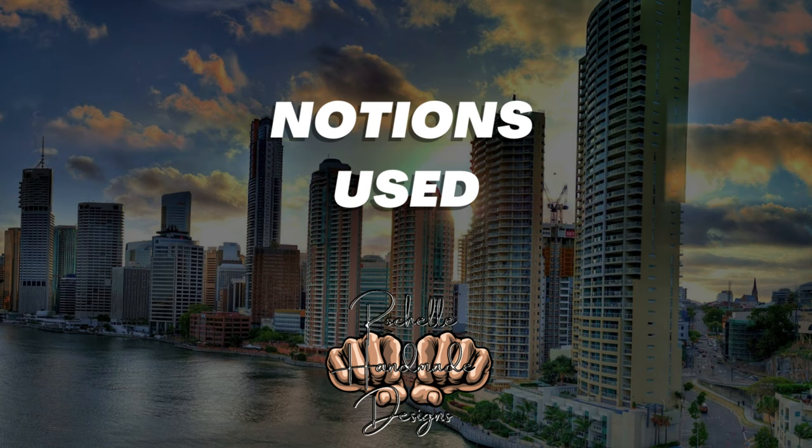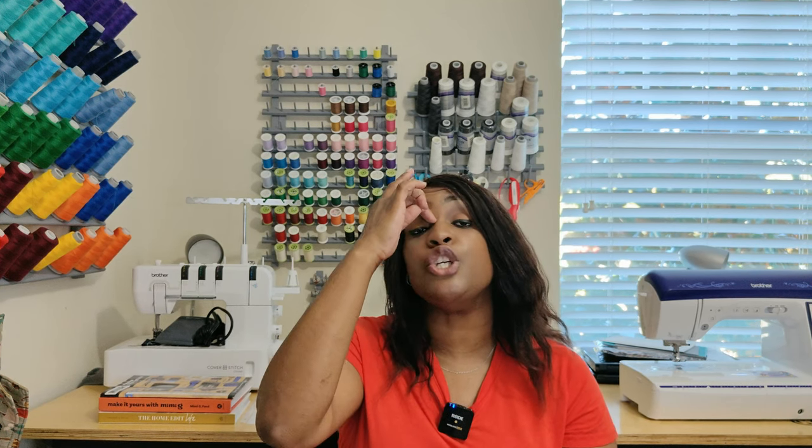Let's go ahead and talk about the notions. For the shorts, outside of the hook and eye closure, you will need a seven inch exposed or all-purpose zipper. My zipper is a little long — you'll see that in the sew along — but you will need at least a seven inch zipper. In my defense, I prefer a longer zipper to keep things out of the way. You can always cut it off but you could never add, so I would advise you to do at least a nine inch zipper instead of a seven inch.